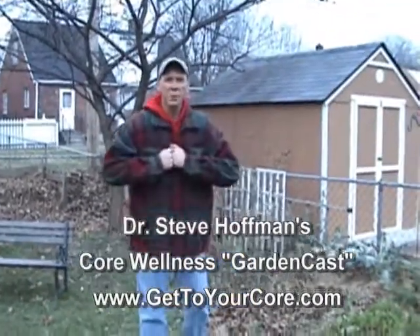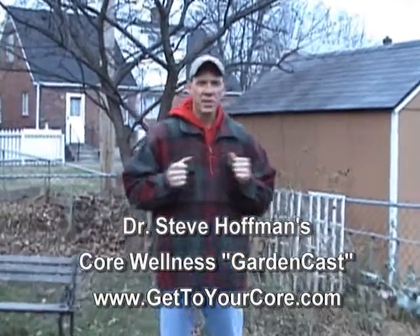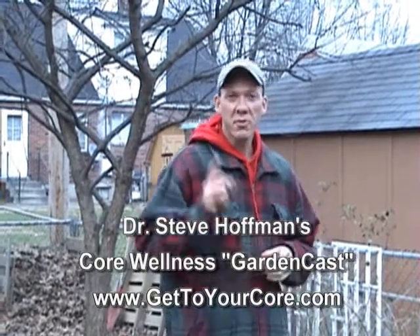Hello everyone, it's Dr. Hoffman again, back with another Gardencast for Core Wellness TV. We got such good response and lots of comments about the last Gardencast, especially from the folks at Raw Food Rehab. Thank you, and you actually inspired me to do some more.